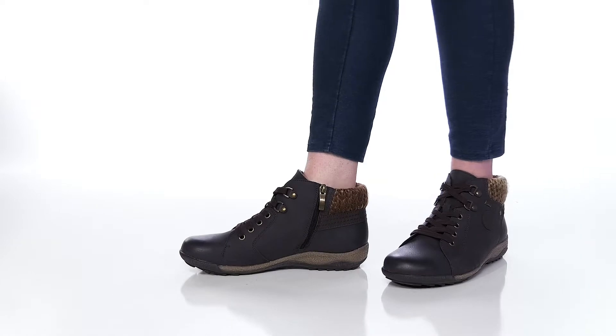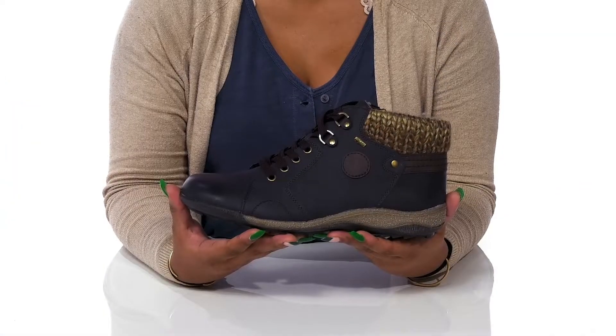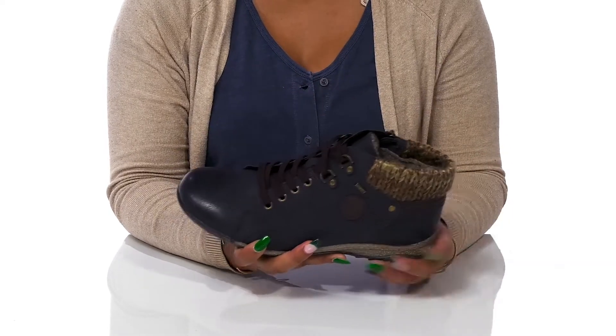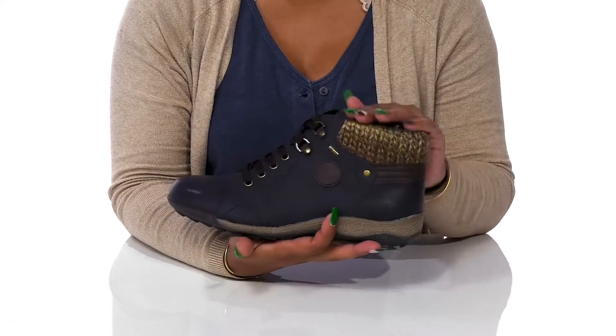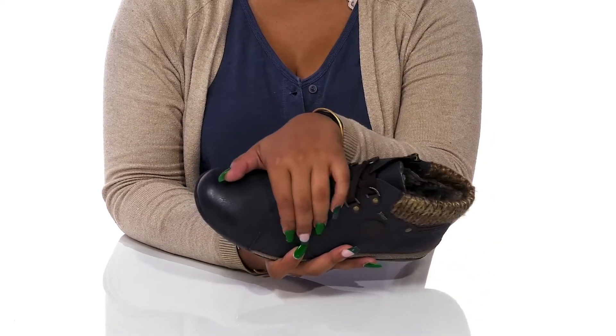Give yourself a perfect boot look this fall when you walk out in the Clifton Boots by Springstep. You'll absolutely adore this synthetic upper that gives you a very beautiful leather-like appearance. And you'll find a wonderful textile addition at the back that gives you the perfect sweater-like look.